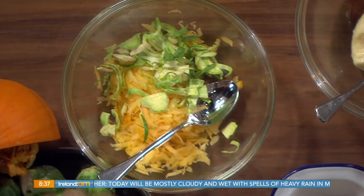So this is a slaw to go on top of the burger? In the burger, almost like a salad. To make it healthy, you know — get your five a day in.